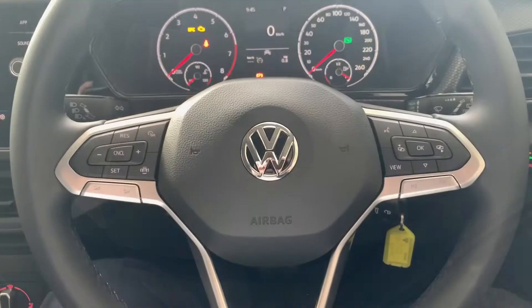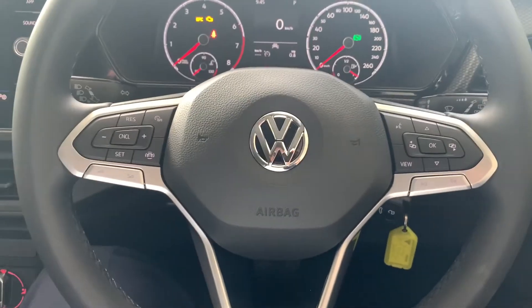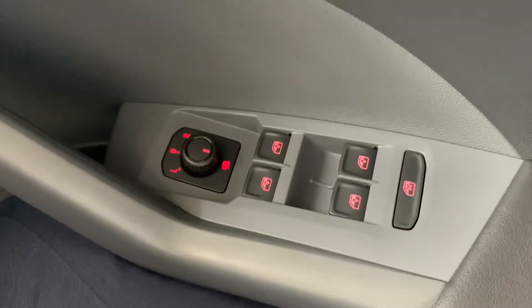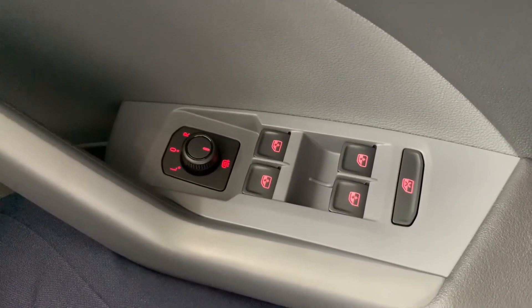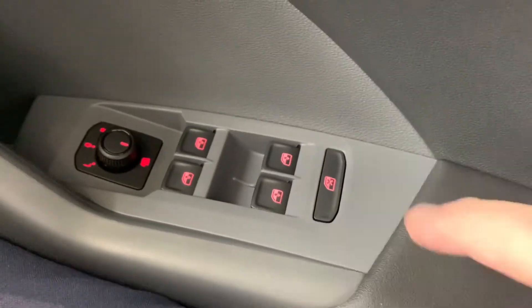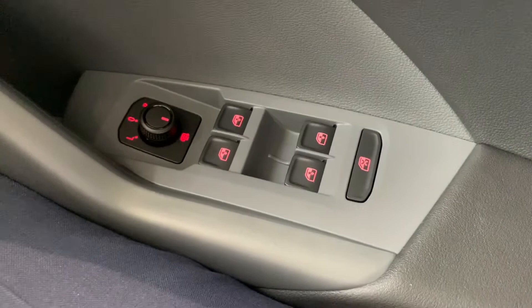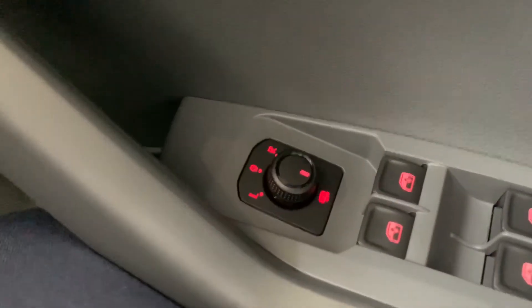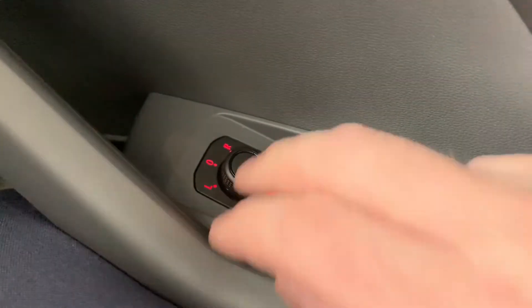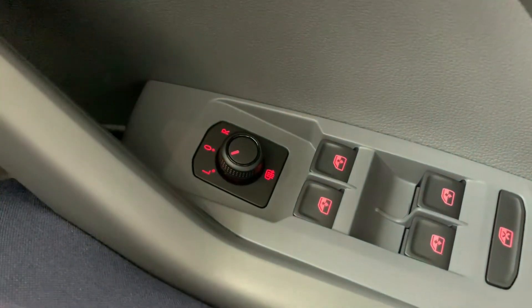Now inside the car at the driver's position, starting on the door trim you've got your buttons for your electric windows. This button here will lock out people from winding down the windows. Up here you've got your controls for your side mirrors too.